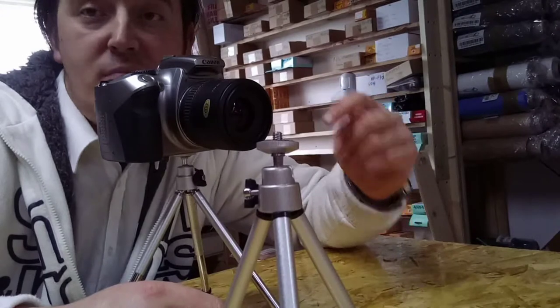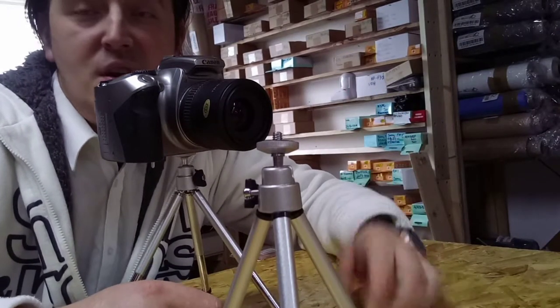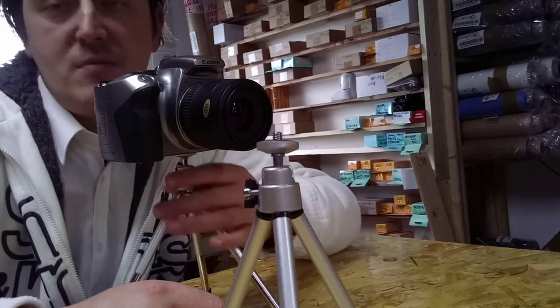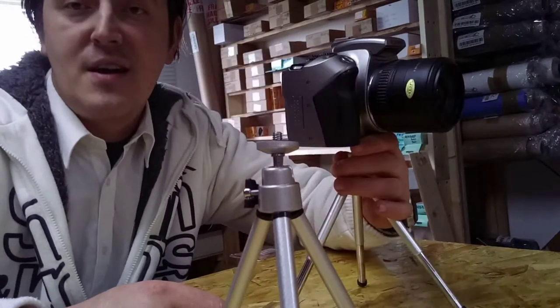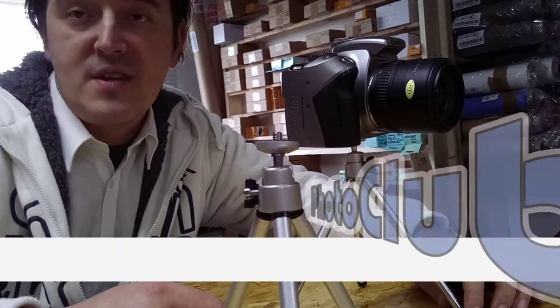With remote control and a time release, if you want to be involved in the image yourself, this tripod is perfectly suitable for DSLR cameras. Thanks for watching, all the best - this is from Photoclub7910.com.